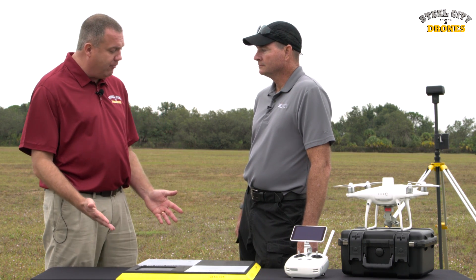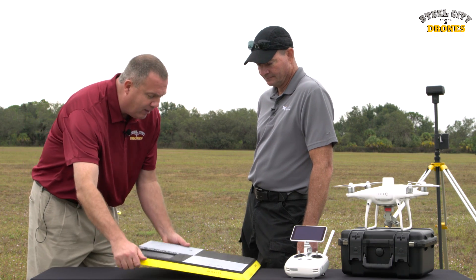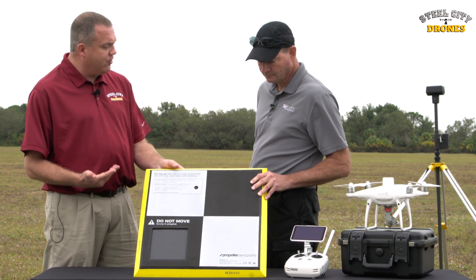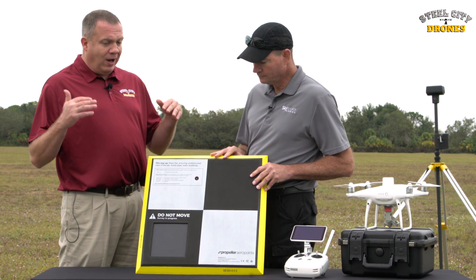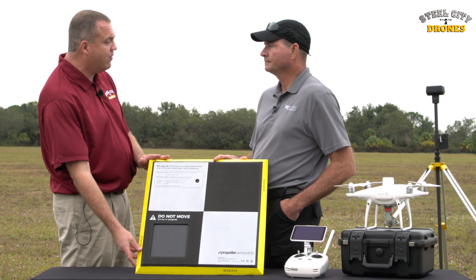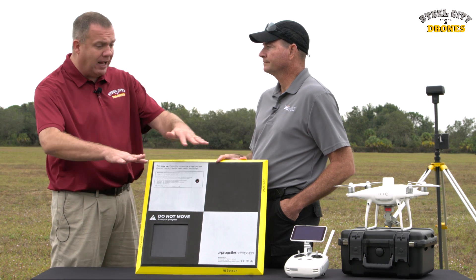Right here we have a portable ground control point. This is extremely light — very nice. To start out, when you're trying to lay down ground control traditionally, like everyone has been doing prior to these portable points, you're going to have to have a survey tech go out and lay down the control.